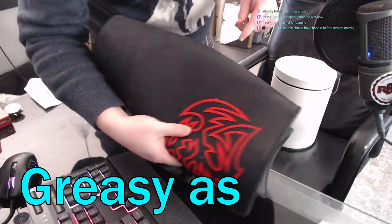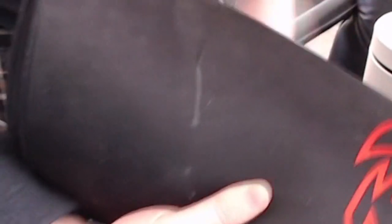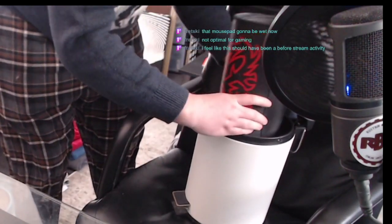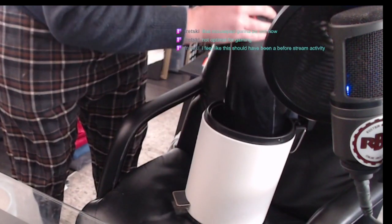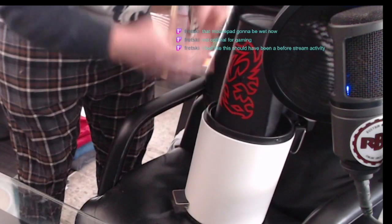So your mouse pad — your mouse pad is greasy as hell. Here's the test: you take your finger and if it's making that mark, it's not good. All right, so you need to throw this in a trash can — specifically a trash can, it can't be anything else. You just dump that in there and it's just wet now.